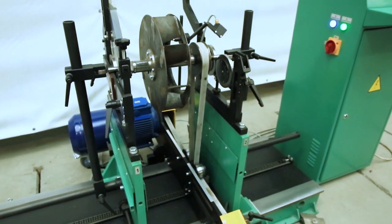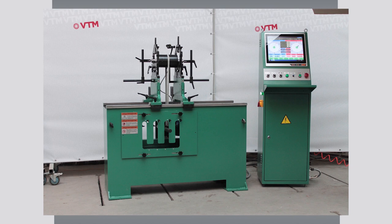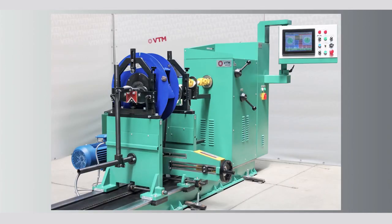It should be remembered that the accuracy of balancing depends on the quality of the part itself. Universal pre-resonant balancing machines of VTM Group are produced for rotors weighing from 10 to 30 kg, up to 100 kg, up to 500 kg, and in some cases up to 5 to 6 tons.